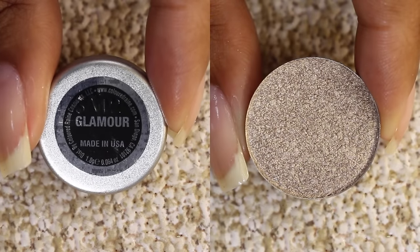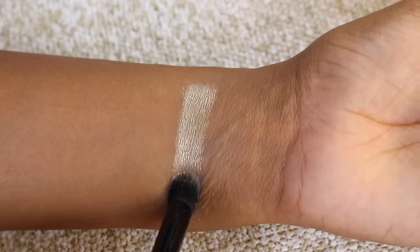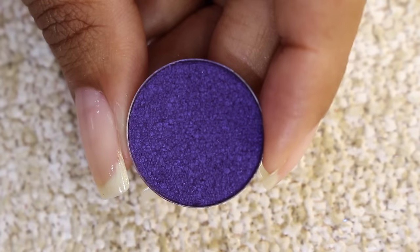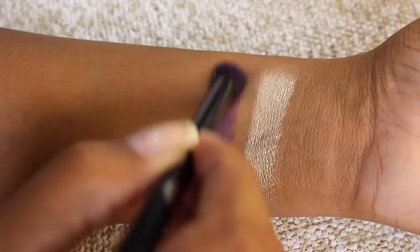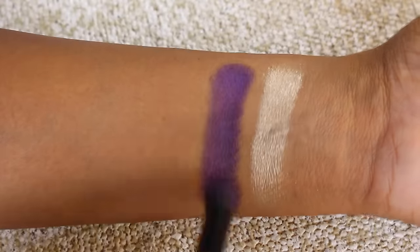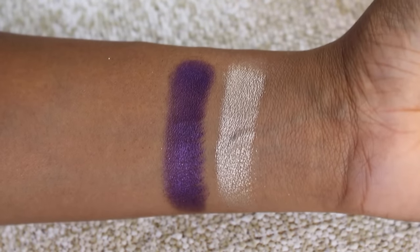Then we have Glamour, a silvery champagne shade — a nice neutral shimmery shade with decent color payoff, though you do have to build it up to get full opacity. It's a nice light accent shade. And then we have Hair Fetish, the purple shade of the lineup — a deep, almost eggplant purple. It's a little hard pressed in the pan and you have to really press to get the color up, but once on the brush it does stick to the skin and build up to a nice rich deep purple. Here are those two shades.